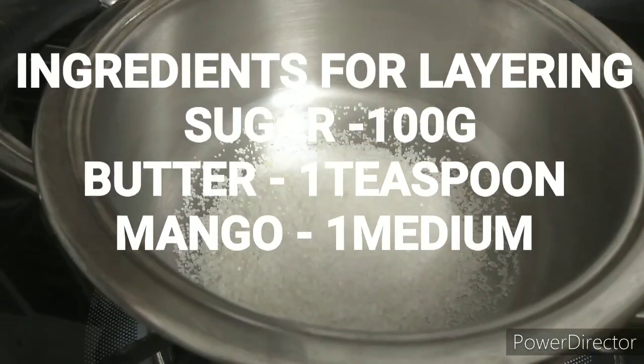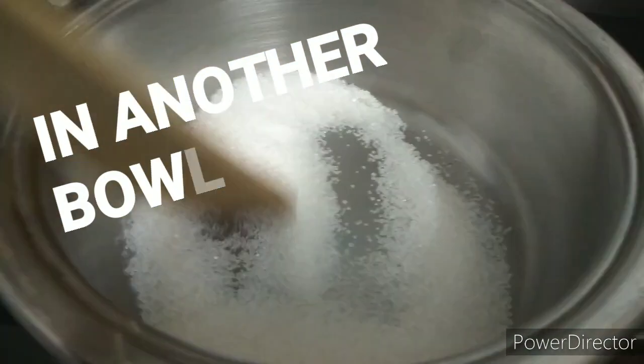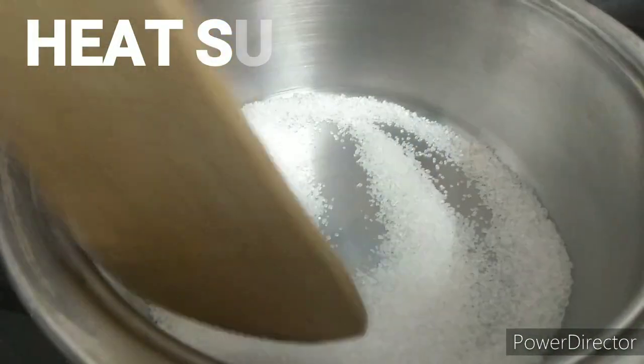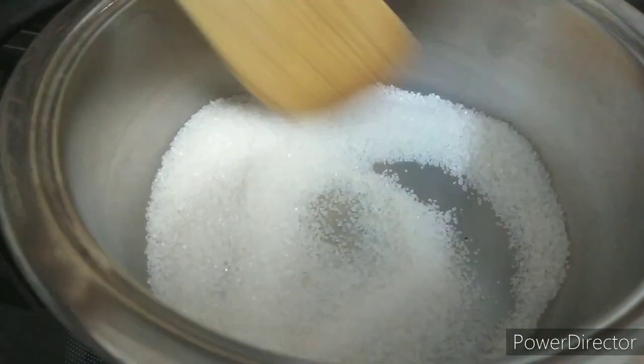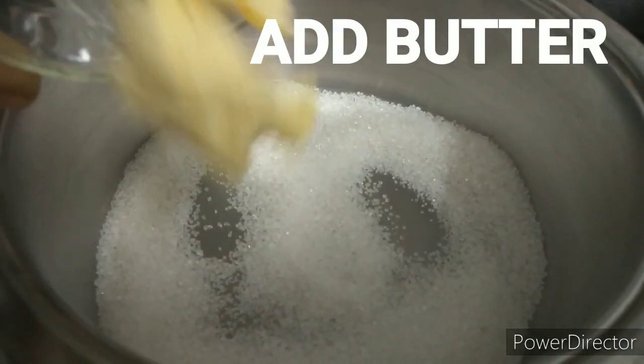We add mango marmalade in the bowl. Then we heat it with 100 grams of sugar. Then we add a spoon of butter. Then we heat it. Then we cut the mango into medium-sized pieces.